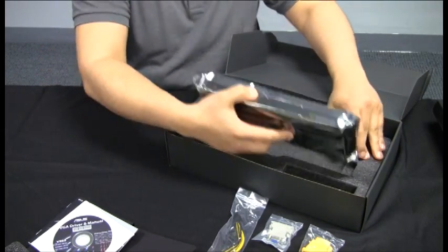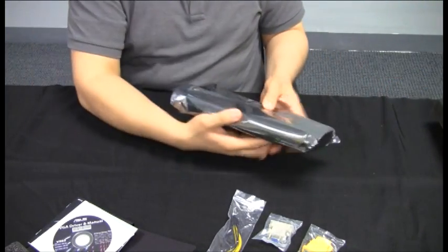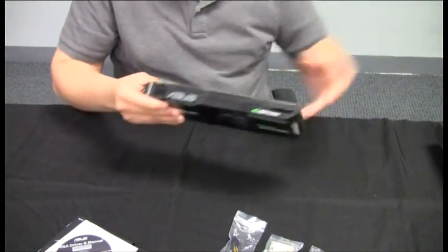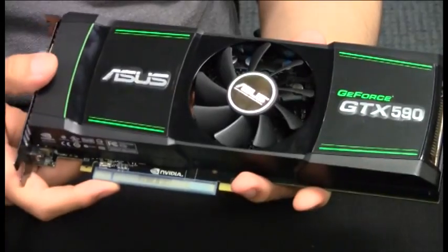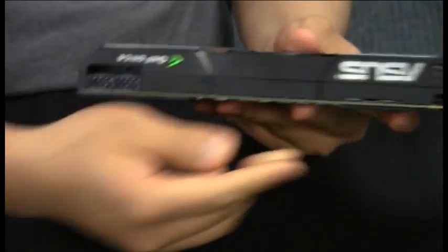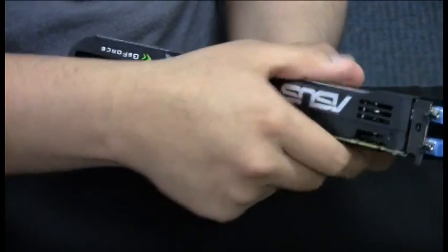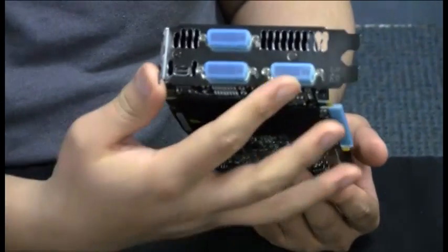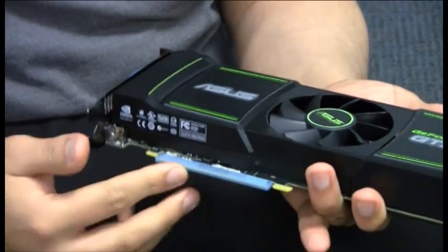Let's take a look at the card itself — the GTX 590. From a power connectivity standpoint, we've got dual 8-pin, an SLI bridge for quad SLI, 3 DVI ports, as well as a mini DisplayPort. The 3 DVI ports allow for native 3D Vision Surround, along with your standard PCIe x16 interconnect.